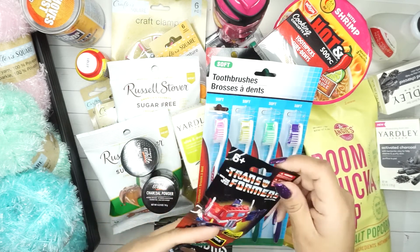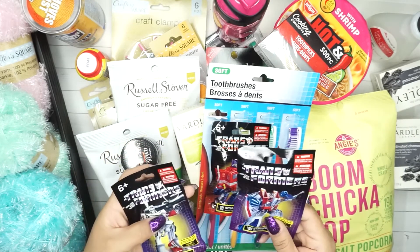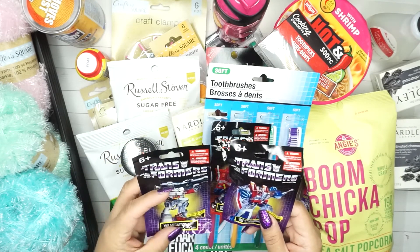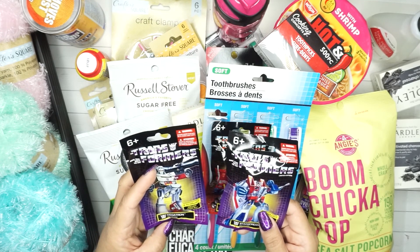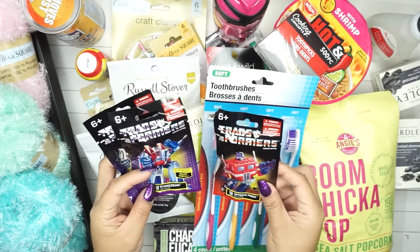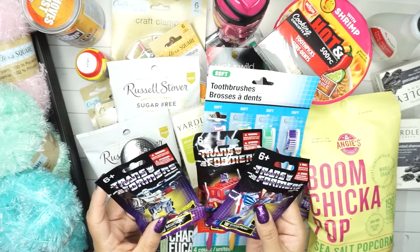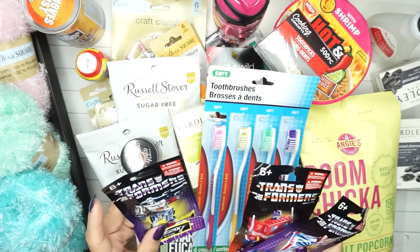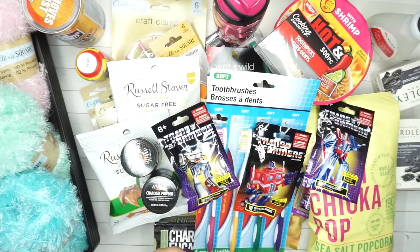In the toy section we found some random things - Transformers collectible mini figurines. We got Megatron, Starscream, and Optimus Prime. We're from the generation that watched Transformers so we ended up getting those.